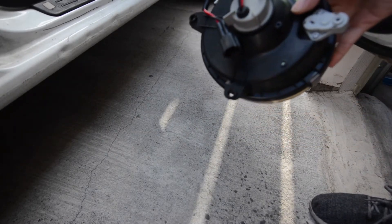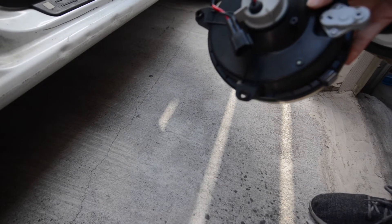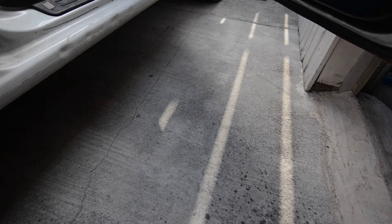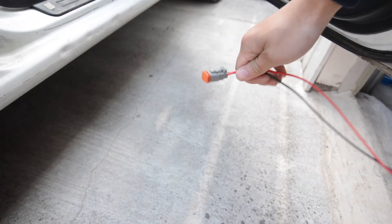The first thing you're going to notice is that these Impreza lights have the wrong type of pigtail, so we're just going to cut that off and make our own. We're going to replace the stock pigtails with these Deutsch connectors.